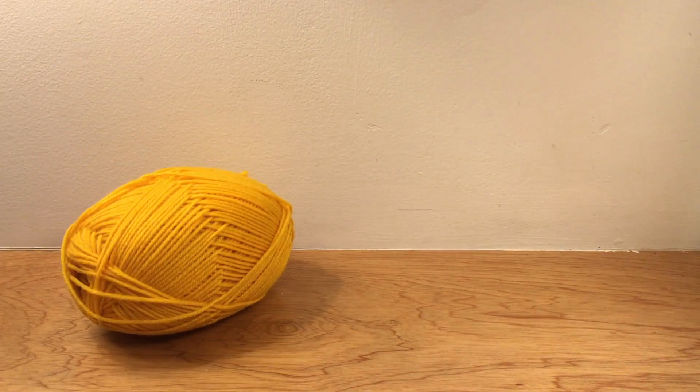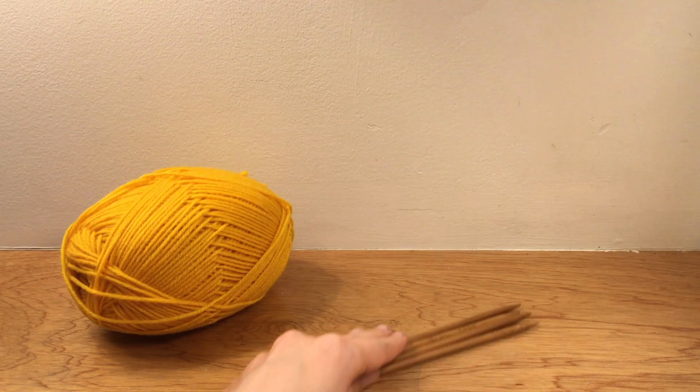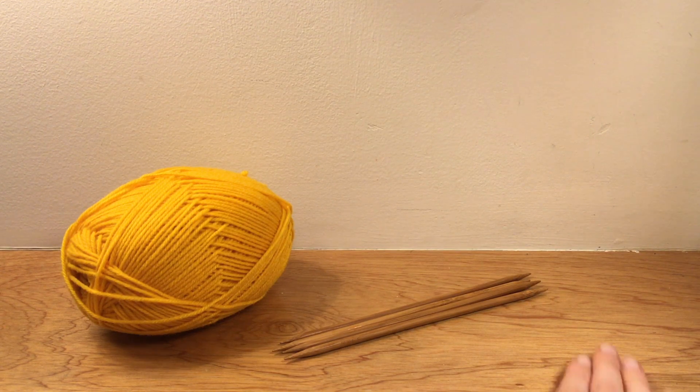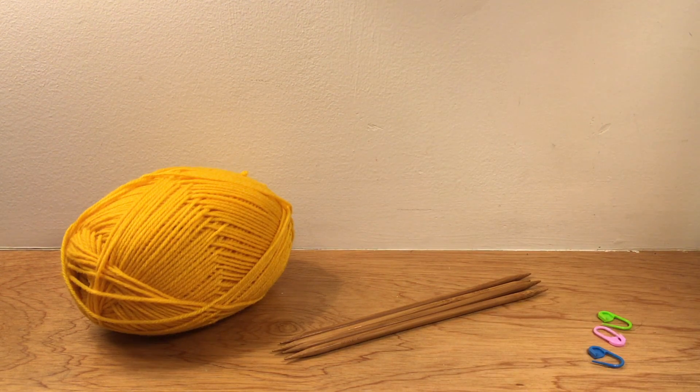So this is what you'll need: some wool, four double-pointed needles — mine are 5.5 millimeters wide and 20 centimeters long — and three stitch markers. These are optional; you could also use a safety pin, key rings, or just use your math skills and count.